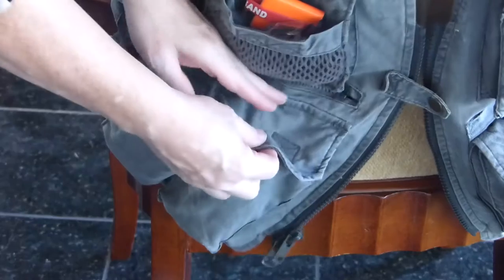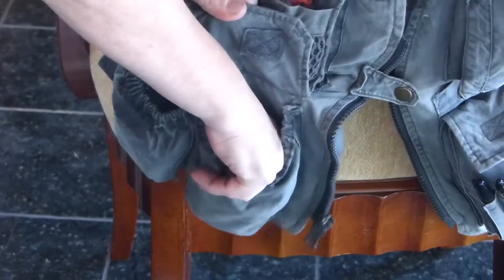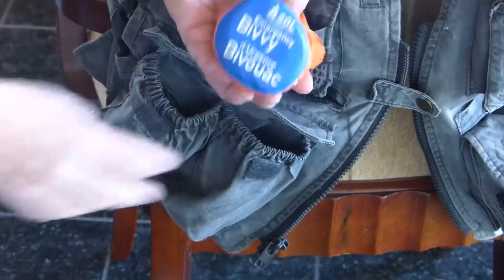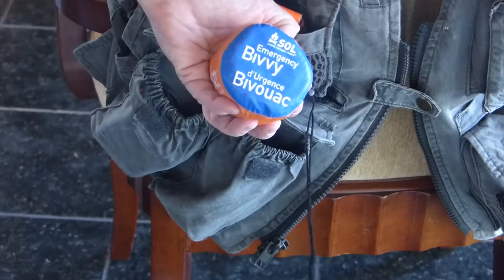The bottom here is just a little crook head so it's hanging on the chair. But here we have the emergency SOL bivvy.